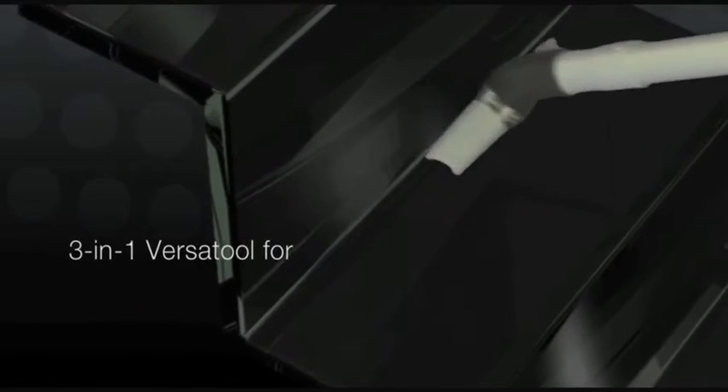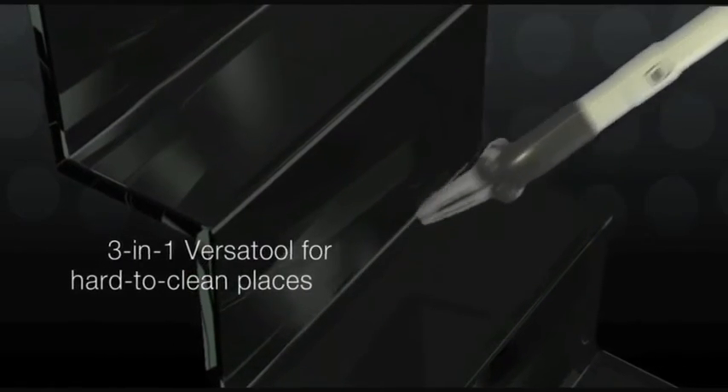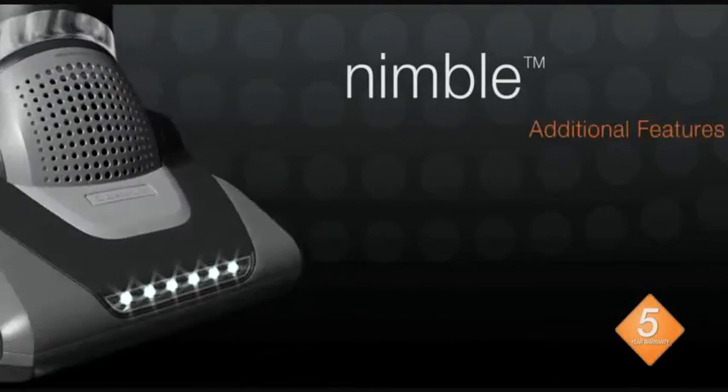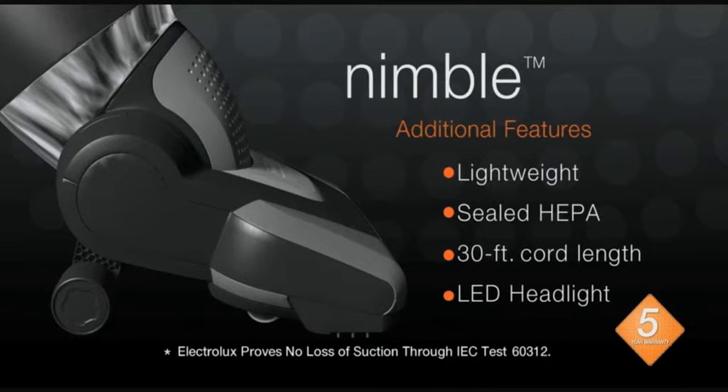And the simple 3-in-1 versatile vacuum tackles stairs, corners, and crevices. Experience more swivel and less struggle with Nimble from Electrolux.